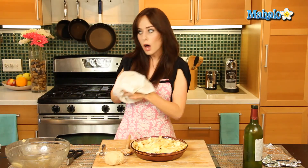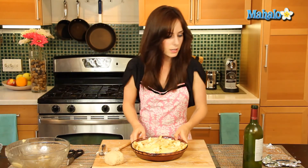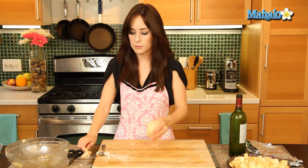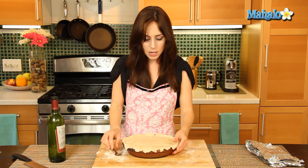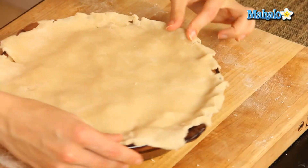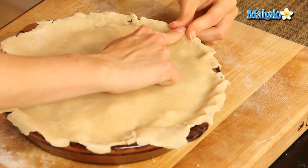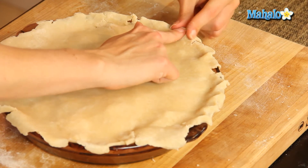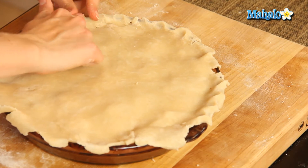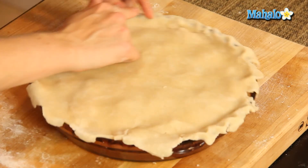Now we're going to make the top part of our crust. We're going to do the same thing — roll it out about 12 inches in diameter. I've done that. The last step is to flute it. To do that, you're literally taking two fingers and squeezing them together, then using your forefinger to push in, squeezing and pushing at the same time, going around the entire edge.